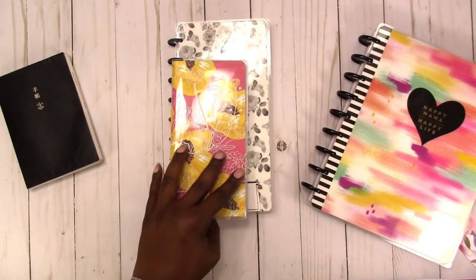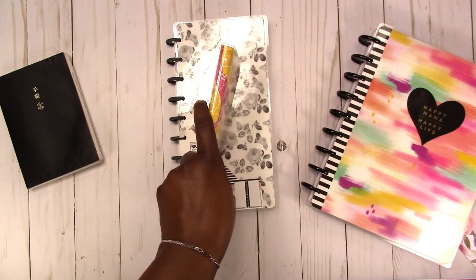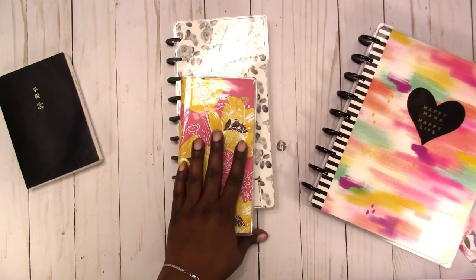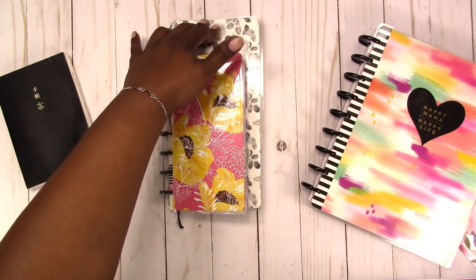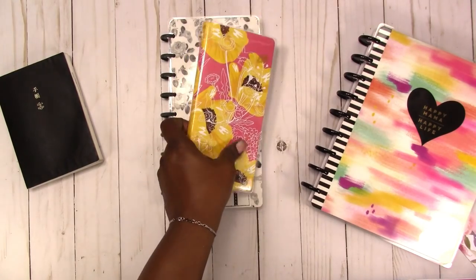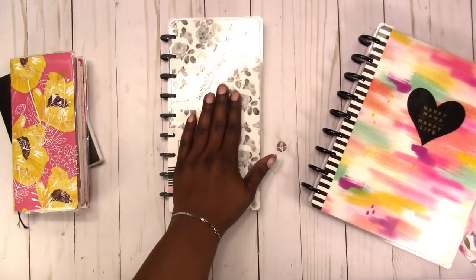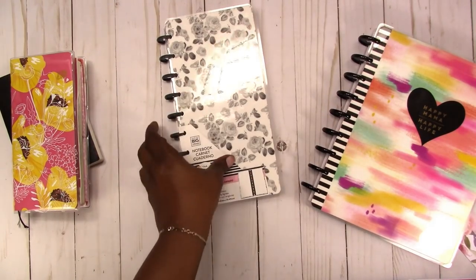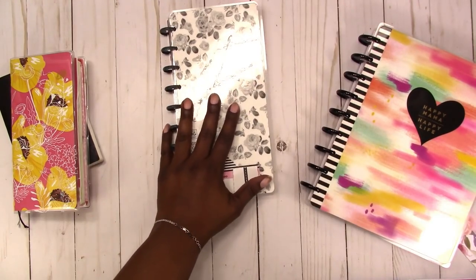Even though Hobonichi has more to their line than just the Hobonichi Weeks, when you hear the term Fobonichi or Happy Nietzsche they are referencing the Hobonichi Weeks. The main thing is that this Happy Planner style notebook is slender and similar to the Hobonichi Weeks. So in lieu of getting a Hobonichi Weeks, Happy Planner lovers use the Happy Notes, and I can see why they like it. I do actually like the size — I think the size is really nice.